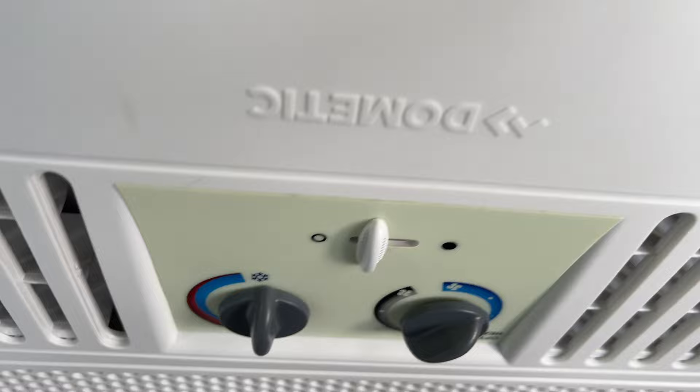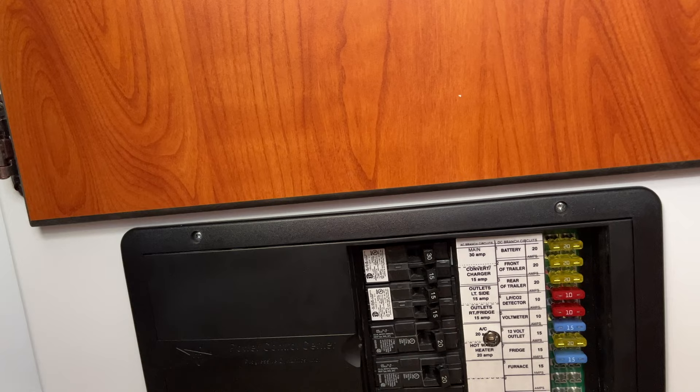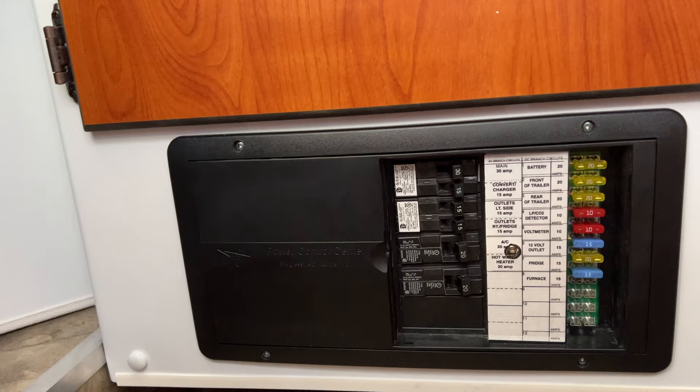What you can do is get behind there. In the case of the 16-foot SCAMP, this is your power center — it has the 12-volt side on the right and the line voltage, 120 volts, on the left side. You can remove this and splice into the power cable that controls the AC — in my case, it's this 20-amp breaker right here.